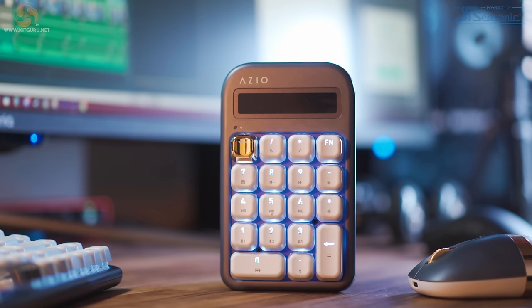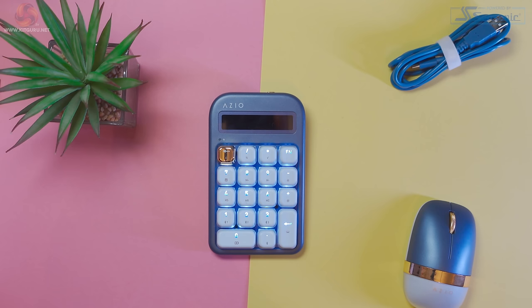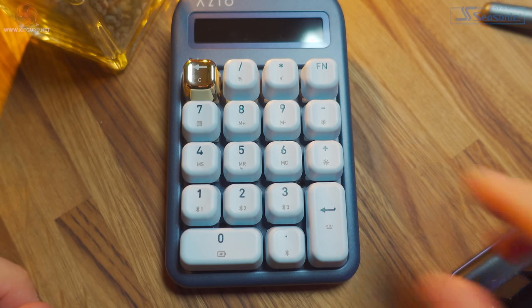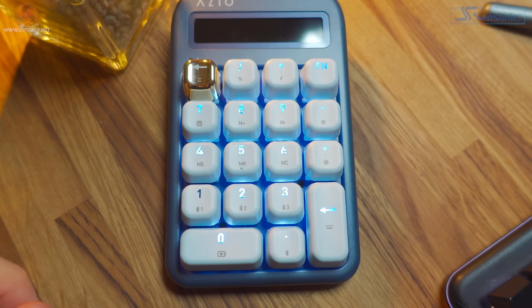Built into the numpad is a 1000mAh battery. If you plan to use the numpad non-stop in calculator mode with full backlight brightness, you'll get around 10 hours of battery life, and in Bluetooth mode with backlight on you'll get around 23 hours. For most users you probably won't be using this for 8 hours non-stop with the backlight on, and ASIO claims you should actually get a few weeks of battery life from this. Checking the battery life is the same as the keyboard — hold down the function key and press zero, with keys zero to nine representing 10% of charge each. A full charge on the numpad takes around six hours.